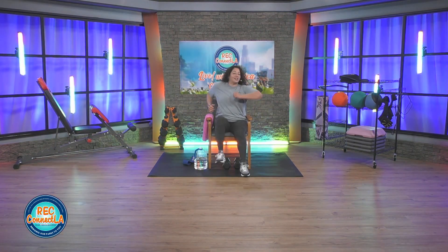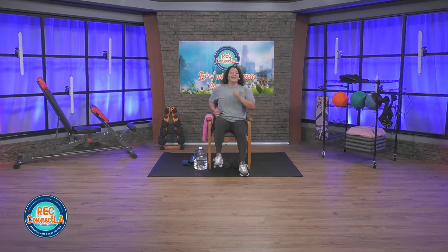Bigger movements here — swinging those arms forward and back, really driving those knees up. Moving with a purpose. We'll be switching it up in 30 seconds. We're going to go into a cross punch corner to corner, and go back to rounding our back and tapping the floor — a compound move. Get ready with me here.